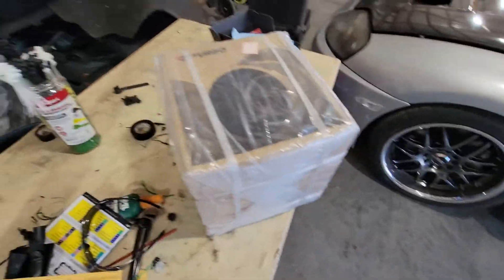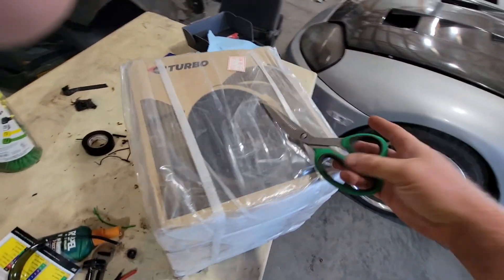Alright guys, great news — I got the new turbo for the Supra. And if you guys already know, I'm a firm believer in Pulsar turbos.